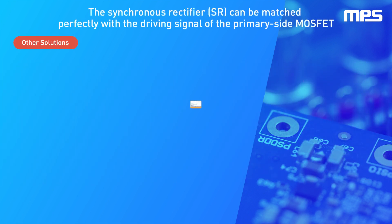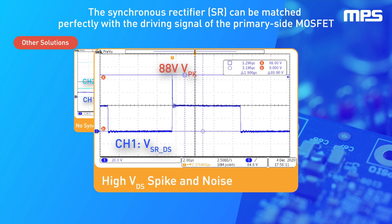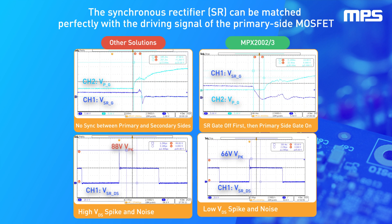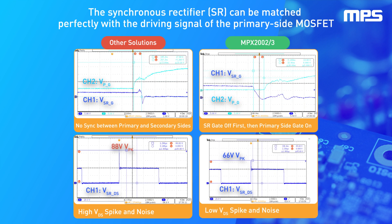The integrated SR controller regulates the SR FET at a very low threshold, which improves overall efficiency and provides more design flexibility. The synchronous rectifier can also be matched perfectly with the driving signal of the primary side MOSFET, allowing the SR to operate safely in CCM.